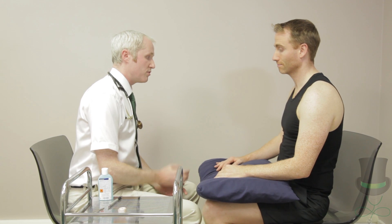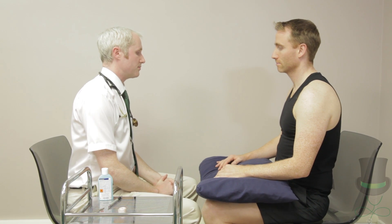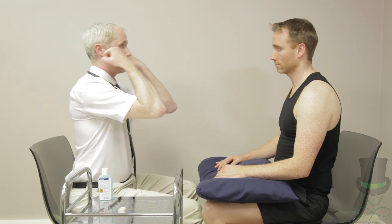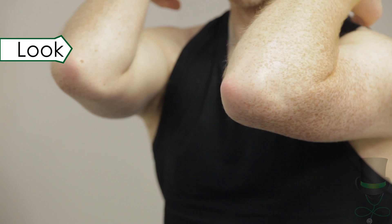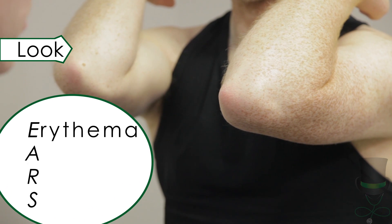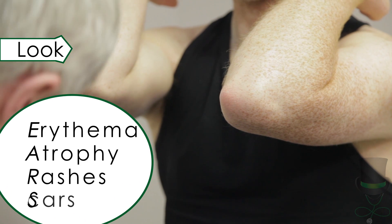When performing a rheumatological examination, you must look, feel, and move every joint. For the elbows, consider the skin, joints, and muscles. When looking at the skin, remember the mnemonic EARS. Next, look at the elbow joints for swelling and deformity. Nodules may also be visible.